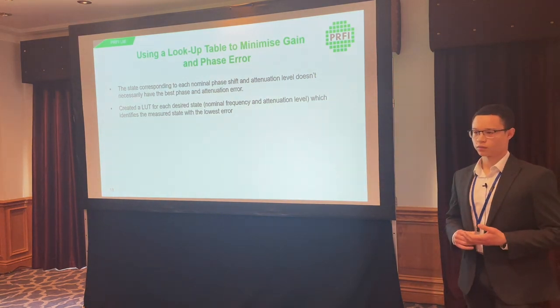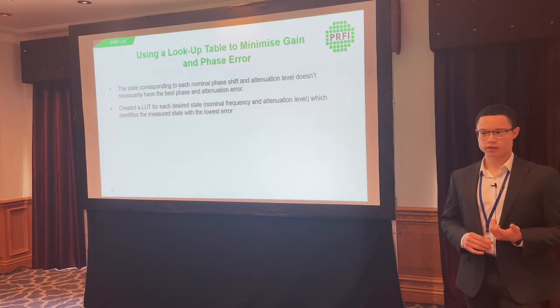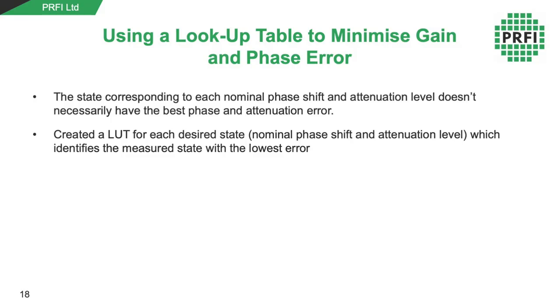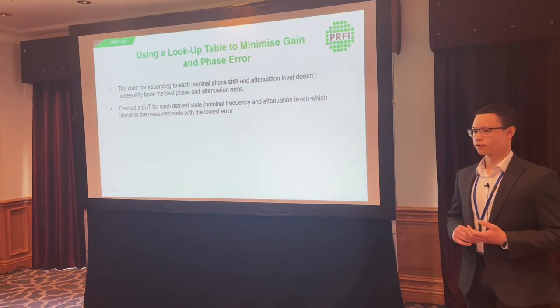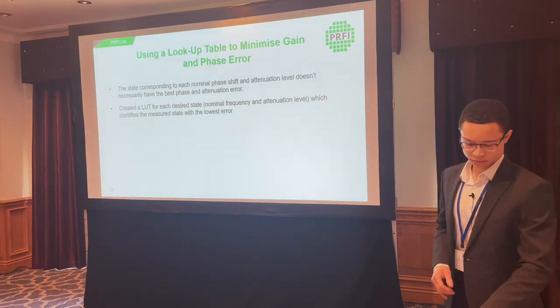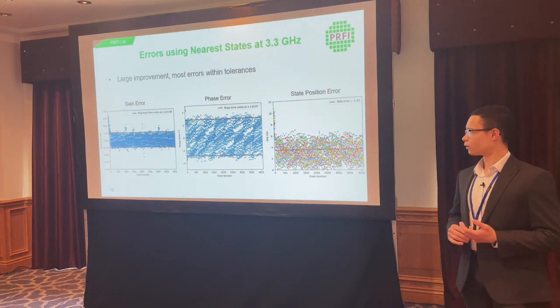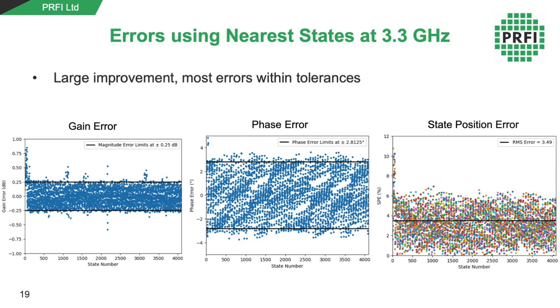The state corresponding to each nominal phase shift and attenuation level doesn't necessarily have the best error. As seen on previous slides, the coverage of gain phase space was still comprehensive — there are states close to the ideal states, they're just not the default ones. So we created a lookup table for each desired state at each frequency, identifying the lowest error state for each nominal phase and attenuation level. When we do that, we see a large improvement — most errors are now within the tolerances for each state, and the state position error reduced from about 27% down to about 3.49%.